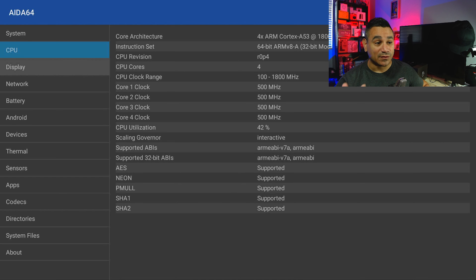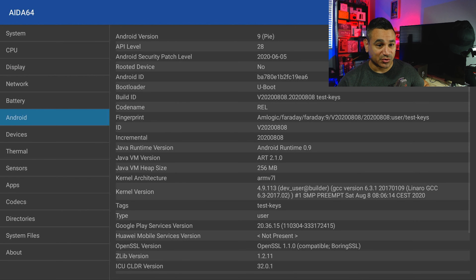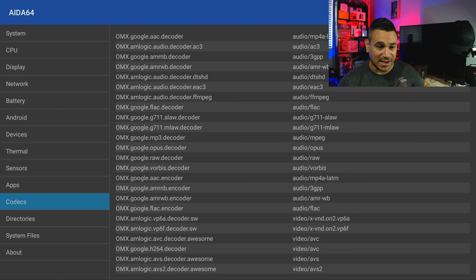For the CPU, this runs a quad-core ARM Cortex-A53 at 64-bit. Bluetooth is version 4.0. The GPU is an ARM Mali-G31. It runs Android 9, and the device is not rooted.